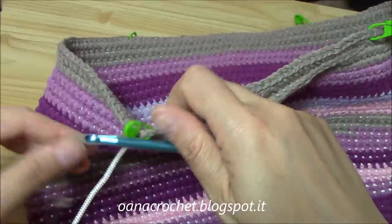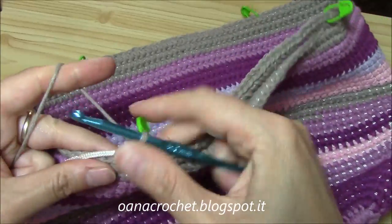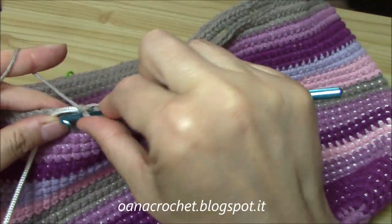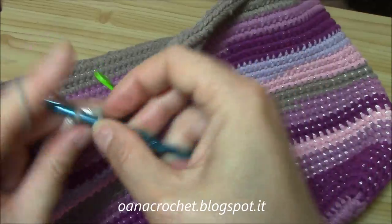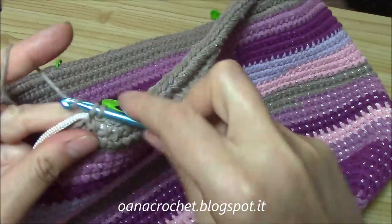I'm just continuing on. On my blog you have the exact stitch numbers and how I divide everything, so you won't have any problems. Just continue working the stitches like this.